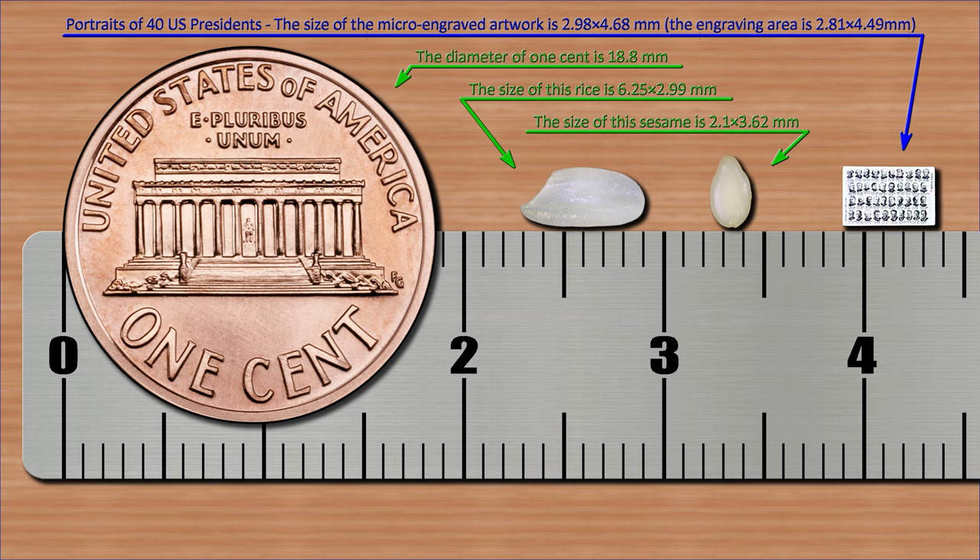Portraits of 40 US presidents. The size of the micro-engraved artwork is 2.98 × 4.68 mm. The engraving area is 2.81 × 4.49 mm.